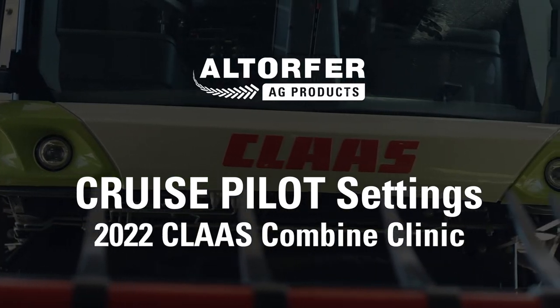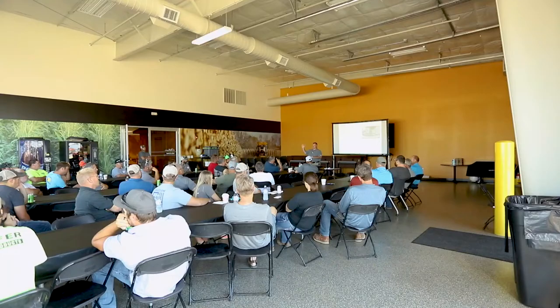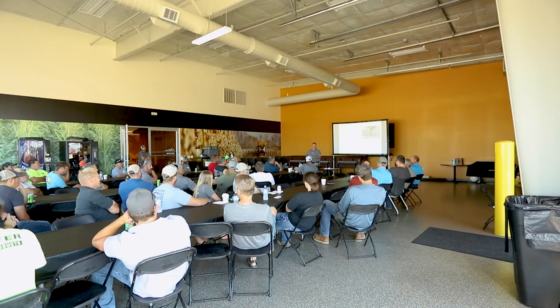How many in here, by a show of hands, have Cruise Pilot on their combine? Whether it be yellow or green. I bet a lot of you have it in here, almost everybody. How many use it? Or how many don't use it? Why don't you use it? It works really well.